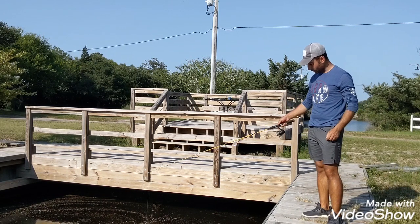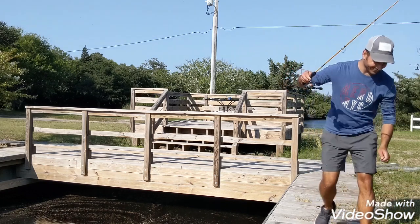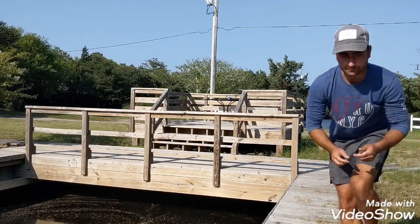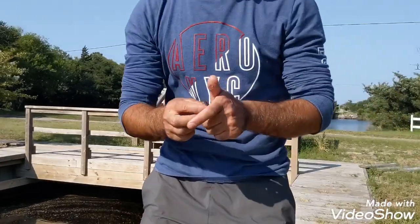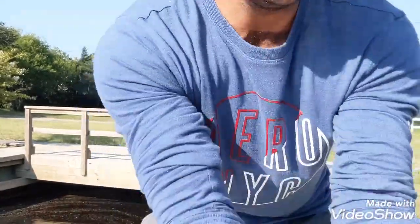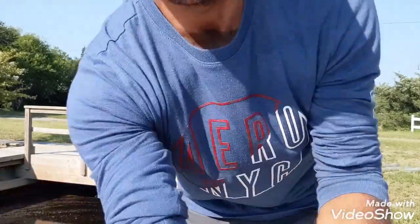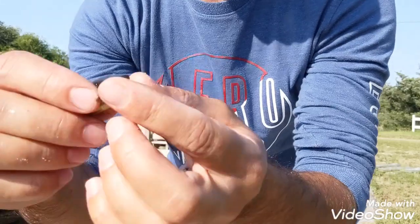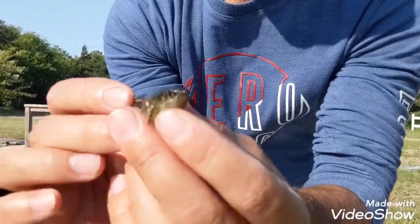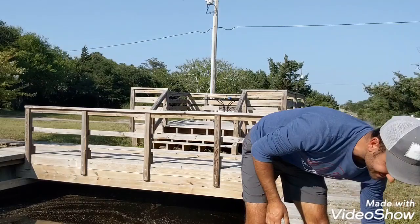Look at that — I already have some of them on the surface. There you go, got him! That's so easy. Just keep your bait on the surface and you will get them right away. Look at the size of that thing — they're super tiny. They do get big as well, but this is mostly what I have in the creek. This is a mud minnow, guys.